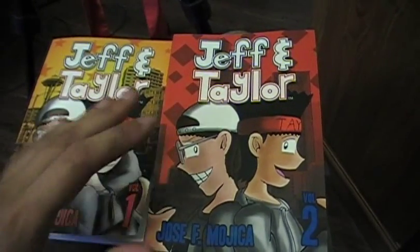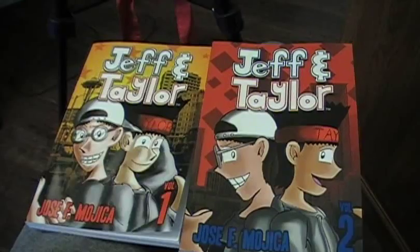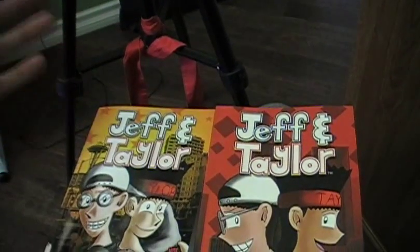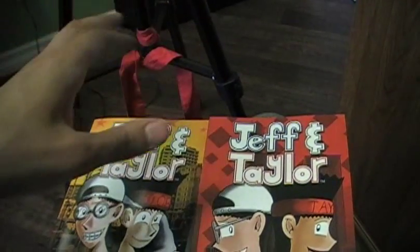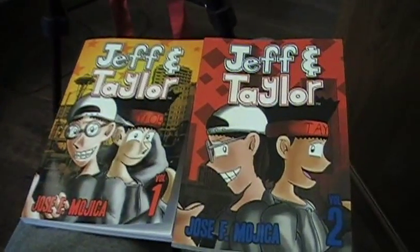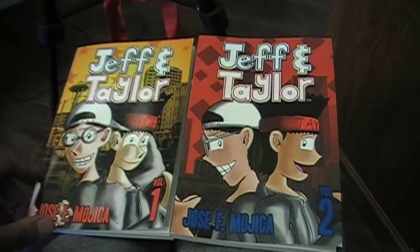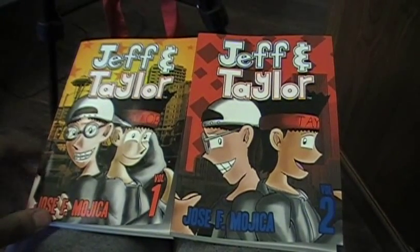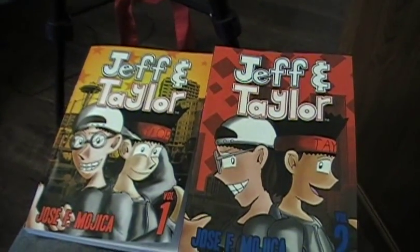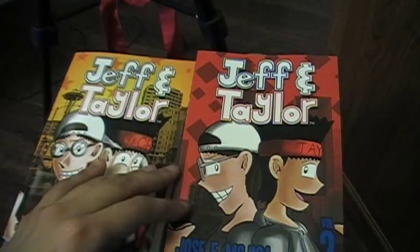My best advice is to pay through PayPal if you have one — it's a really easy setup. You don't have to have money in your PayPal account; you can connect your checking account at your bank to your PayPal, and they can withdraw from your checking account like a debit card. For Jeff and Taylor Volume 2 and 1 — look at this, they look really nice. Volume 3 is going to be out as soon as possible, as soon as I get Ghost Girl up and running, and the bonus comic and extra pictures for that.